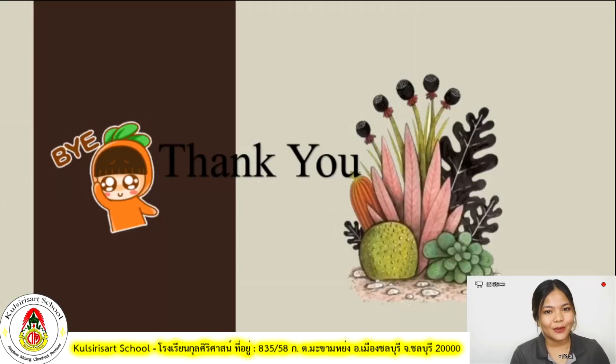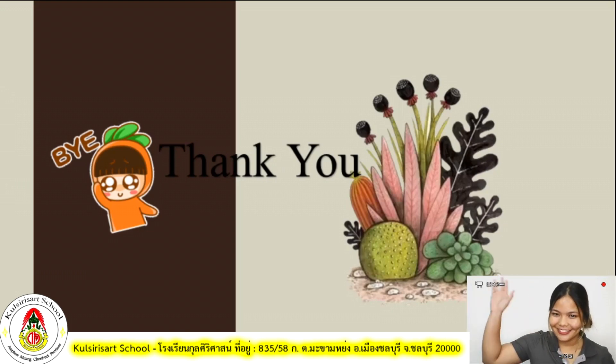That has been all for today. Again, this is Teacher Layla, your science teacher for today. I'll see you on our next video. Please remember to do your homework and your yellow book. I'll see you guys soon — bye!